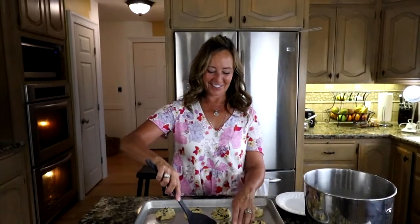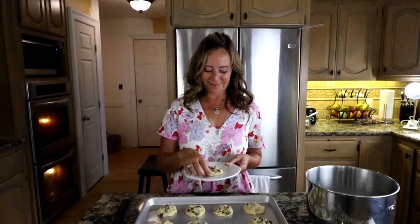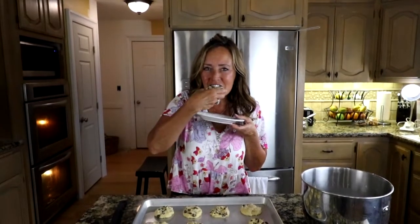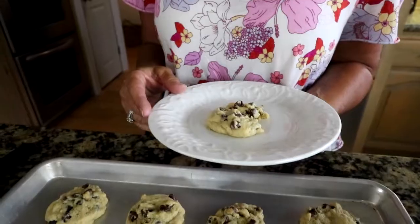So there you have it — sourdough chocolate chip cookies, and they won't give you a tummy ache. They're so good. Give them a try, and stay tuned for more recipes coming up on Daily Sourdough.